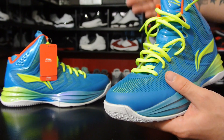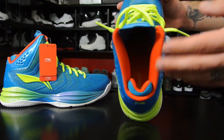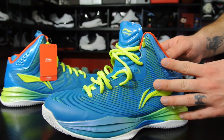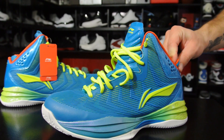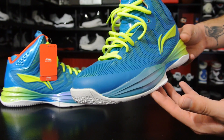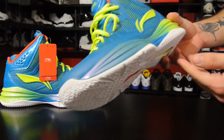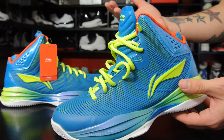As far as fit, they fit true to size, so if you're interested just go with your true size. For lockdown, you've got decent collar padding, a heel notch pillow, and a high-top ankle cut. Lockdown feels fine when they're laced up, but you can't really tell just standing in them — that'll go into the performance review after on-court testing. Ventilation is pretty self-explanatory given this whole upper; it's going to be pretty breathable, not anatomic spawn breathable, but pretty breathable for most basketball shoes on the market.